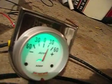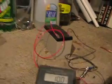It's approximately 30 amps. The volt meter is reading 10 volts.